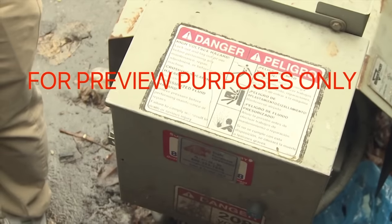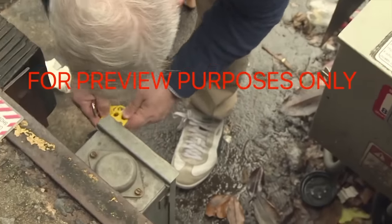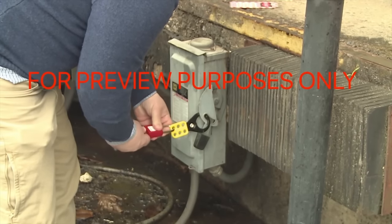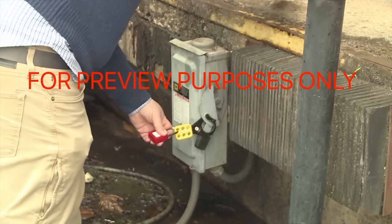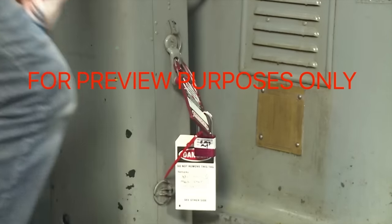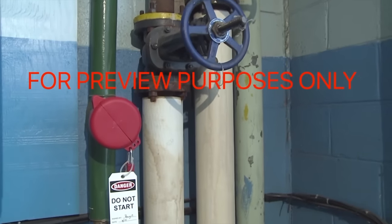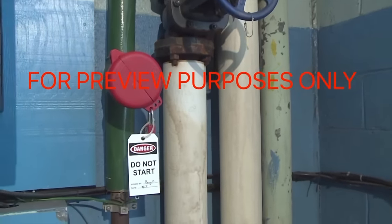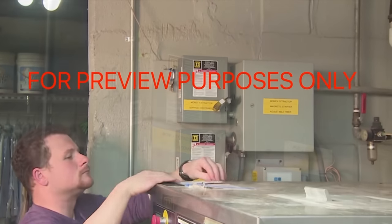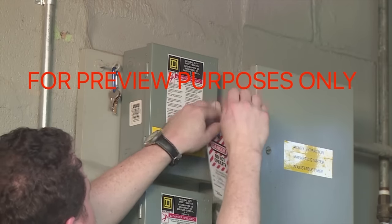The idea behind lockout/tagout is fairly simple. The object is to disable a machine while it's being serviced by isolating it from its energy source, so it can't injure anyone working on or around it. To do this, locks, tags, and other mechanisms are placed on energy isolation devices such as electrical switch boxes and valves. The lockout step shuts off or isolates the machine's source of energy, while tagging the machine tells other people the type of work being performed.